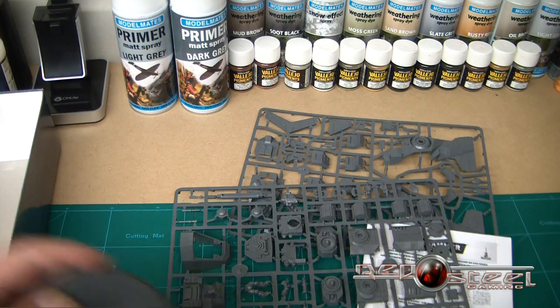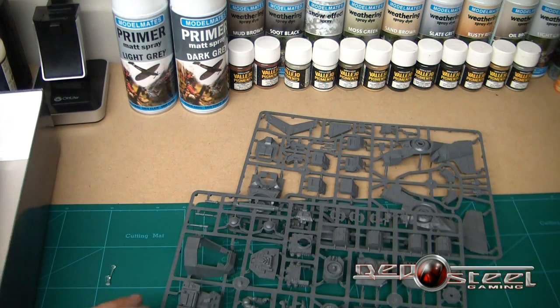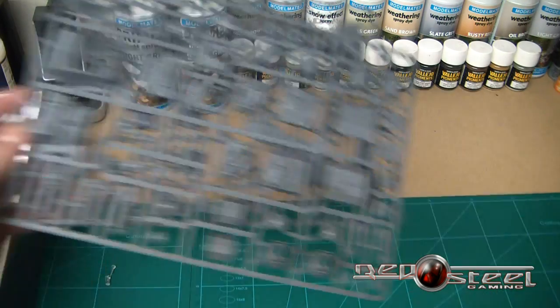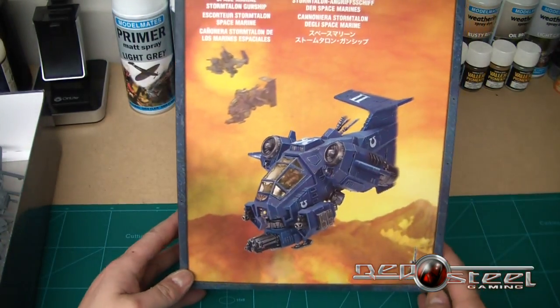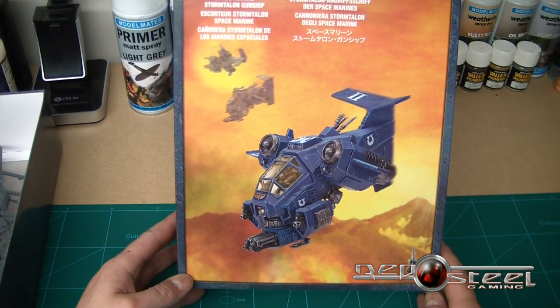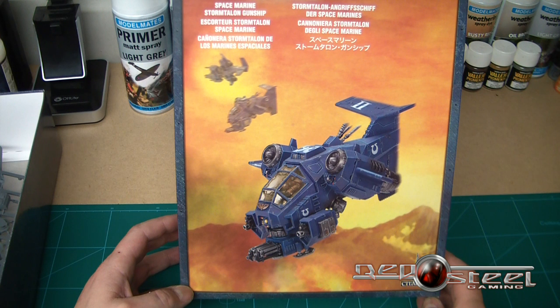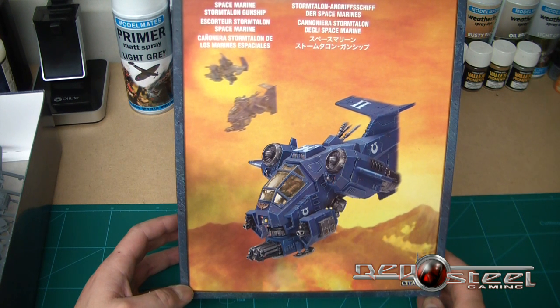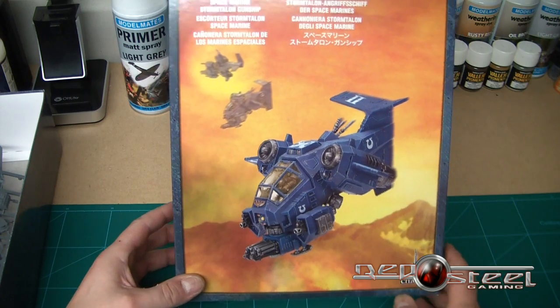You do get the standard decal sheet. I wish they'd vary that up a little bit — it's a bit boring having the same old decal sheet; you end up with loads of them. So yeah, that's it guys — an interesting model, I'm looking forward to building it. It won't take me long, and I can see me having a couple of these. It's a love-hate sort of thing — you'll either like it or you won't.